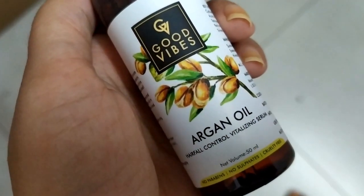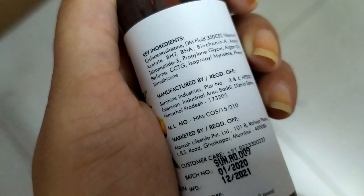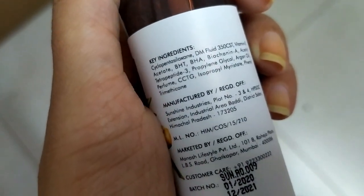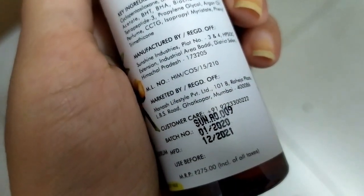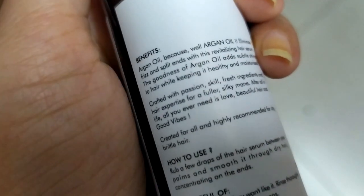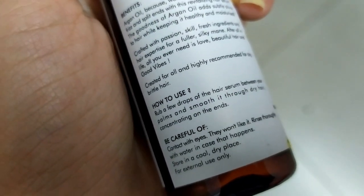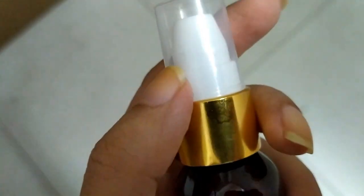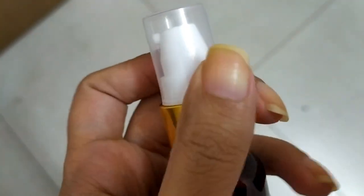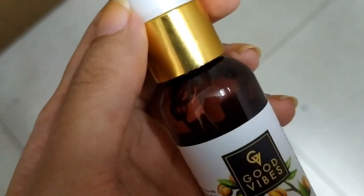This is a very cute and compact packaging. You get 50 grams of quantity for 275 rupees on purple.com exclusively. This is a Good Vibes product. It has a shelf life of 2 years.